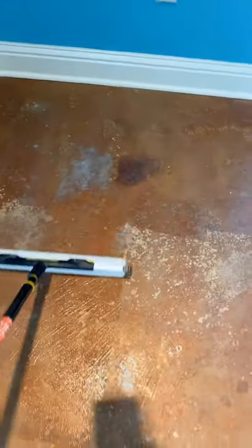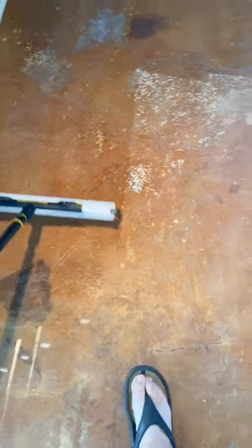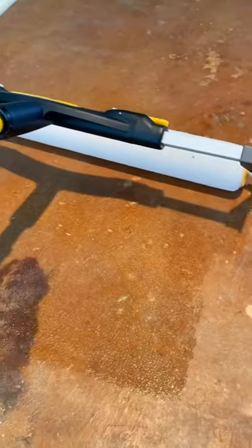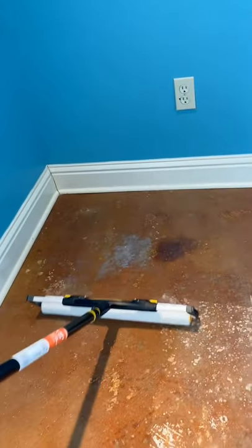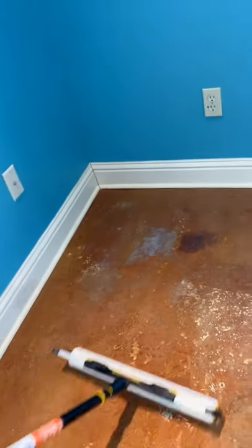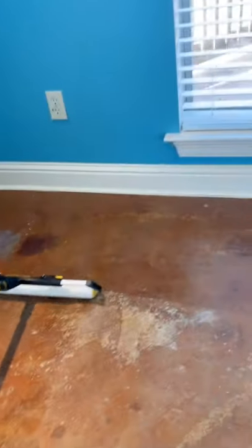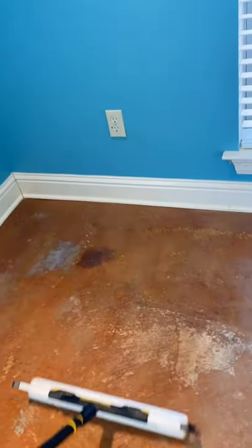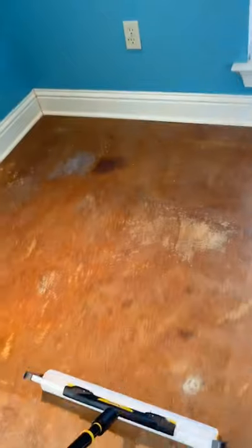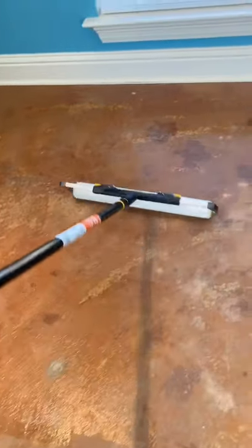Okay guys, I've done most of the trim work already. Now we're just putting down the concrete seal. You can see a little bit in the light there — the gloss in it. There you can see more of the gloss behind it. We should finish up pretty quick. It's looking good; it's got that marbleized look, which is what the homeowner was looking for.